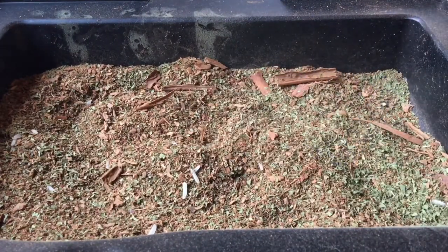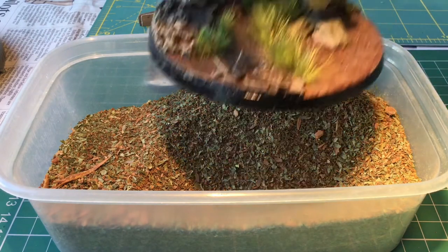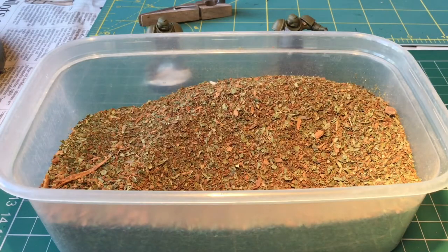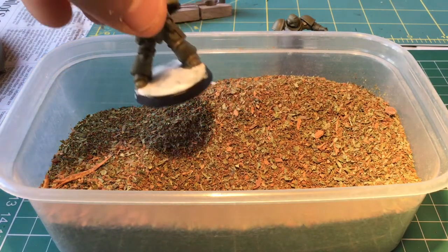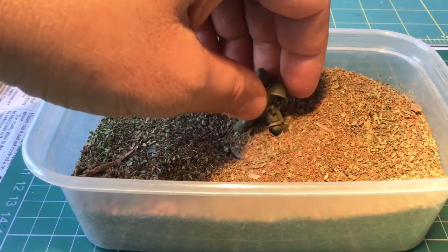I suppose I'd better make some bases now. So I've poured the flock into a spare takeaway container just so I can put the lid on it and keep the cats from using it as a litter tray — if you see any cat hairs in here, they're by accident. The container itself is big enough to do a dreadnought base; you can just dip it in, swirl it around and get everything covered. At the moment I've got this Hellblaster chap partially made, so I thought I'd give him a go and just covered him in PVA glue.